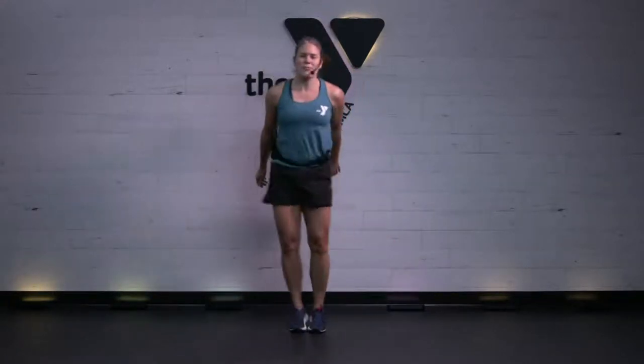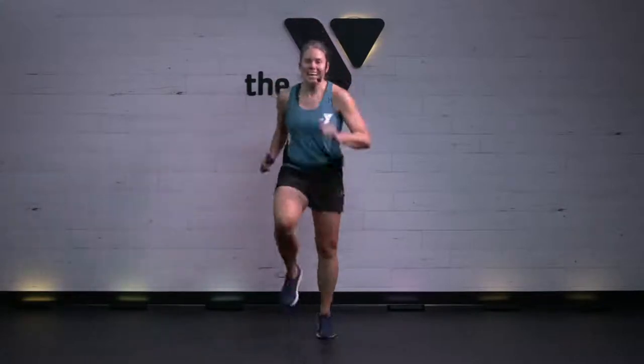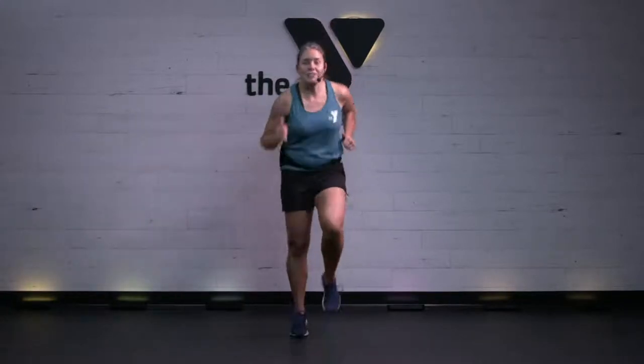Coming to that last one. 3, 2, 1 — high knees, last move. This is our partridge in a pear tree. Way to push. How are those arms looking? Strong? Knees are getting high. 30 seconds. Come on. Yes, way to work. You're going to get a break after this. Outstanding effort.